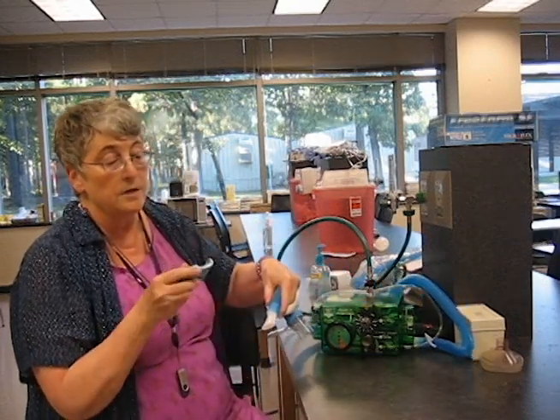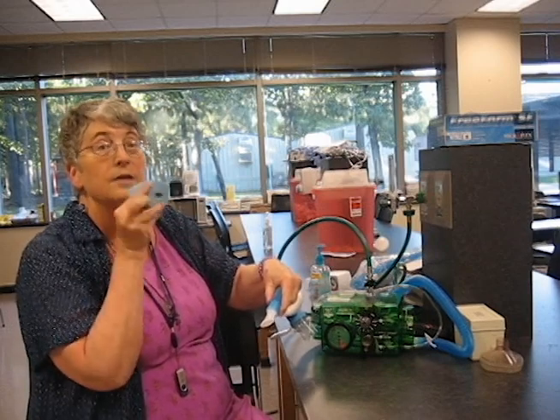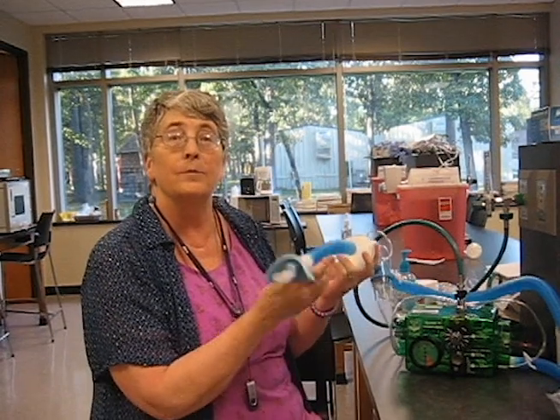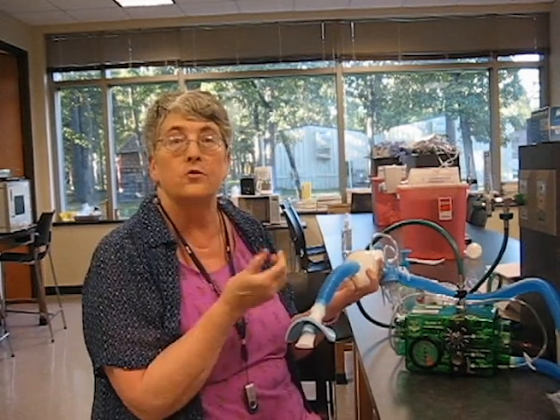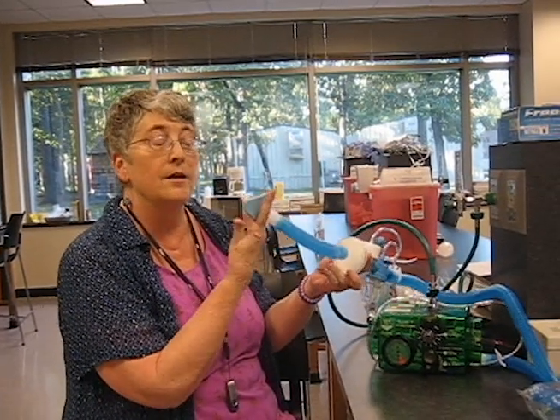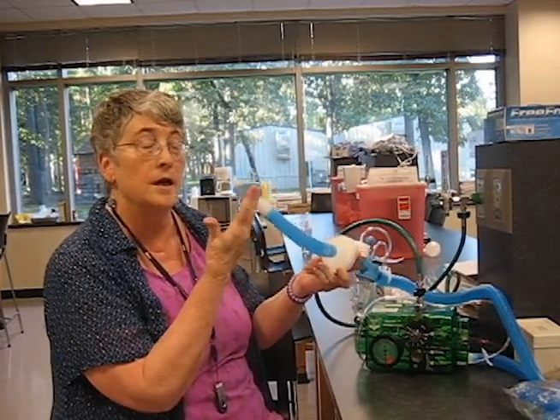This device is going to go on to where it faces the patient like this. When my patient can't put his lips around the mouthpiece — like say he's stroked out — we can use what's called a mouth flange. I'll put this around and support it with my fingers to press tightly around the lips.